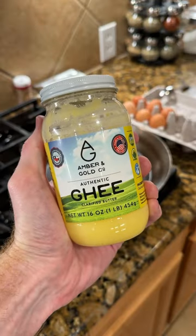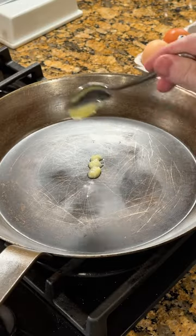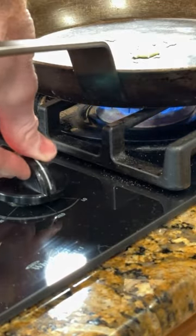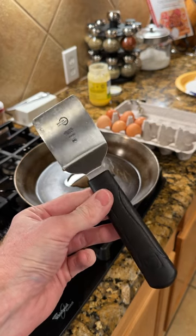Today we'll be frying up some eggs in a carbon steel skillet. I've been using this carbon steel skillet for months now and at this point I really prefer it to cast iron. I find it more non-stick and easier to clean overall.